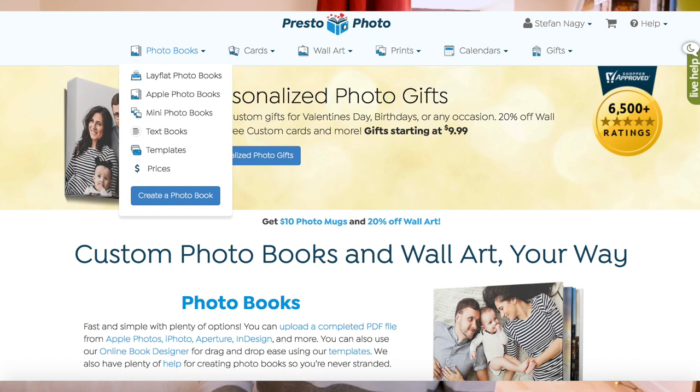Just a few words about the company before I talk about the books. Presto Photo is located in America and I've reviewed them in the past — their Perfect Bound book and the new Apple Books. They have a huge range of photo books in a vast selection of sizes, lots of cover options, lots of paper options, lots of editing options, and besides that they have the usual photo gifts and stationery items you can order from the website.